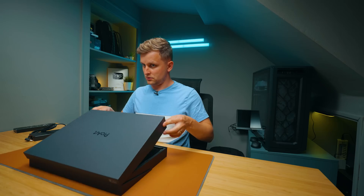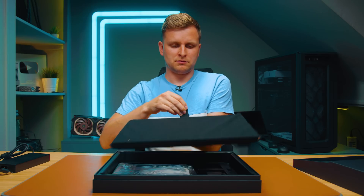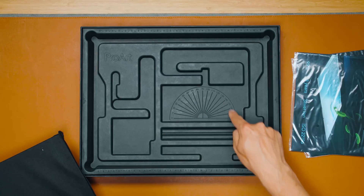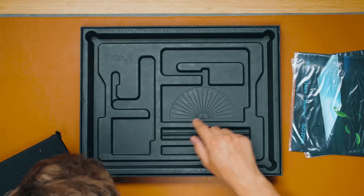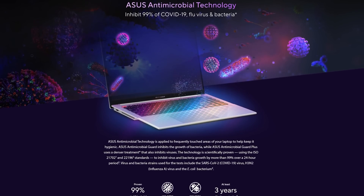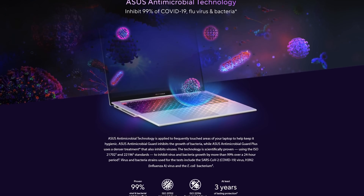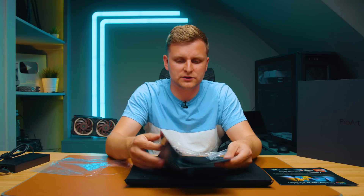Now here's the laptop box itself. It has ProArt-style packaging with corner measurements in degrees and a ruler printed on the sides. There's literature for the Asus OLED display. There are also antibacterial guards advertised with 99% bacterial inhibition and at least three years of lasting protection.